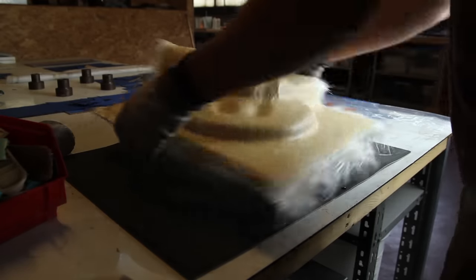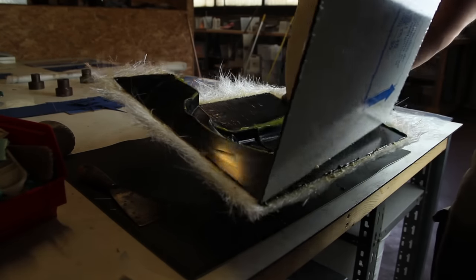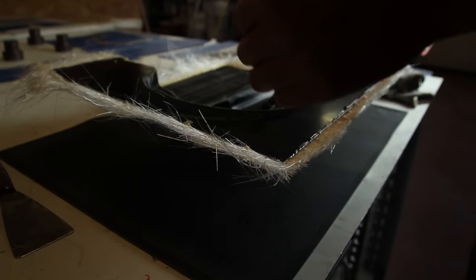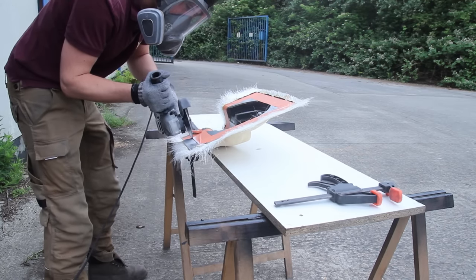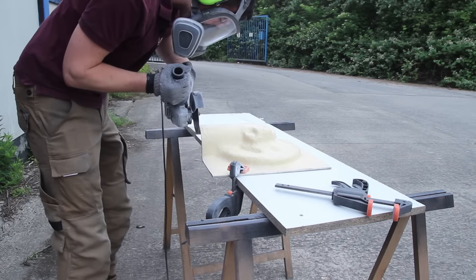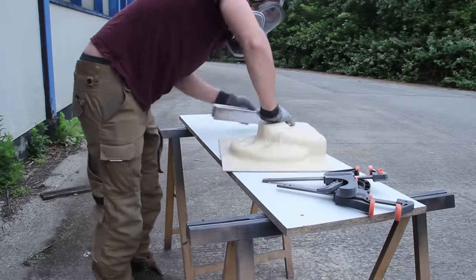After curing, the resin changes from a brownish color to a vanilla or custard color. After one or two days — I mostly like to wait a bit longer to avoid bending the mold — I make sure everything is fully cured. You can also post-cure the mold to ensure it's stable at higher temperatures. Now we still have some fiberglass on the edges to trim off. I use some tape to keep straight lines on the mold, making it easier for the vacuum bag later on. I'm using a grinder to cut everything — this is quite a thick mold, up to eight millimeters at some parts.